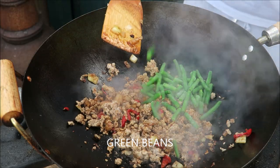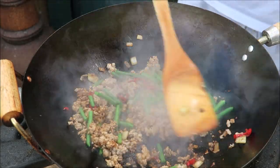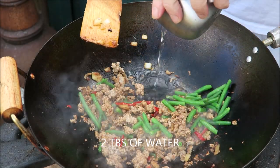Add some green beans, and at this stage I'll just add a little bit of water to stop it going too dry.